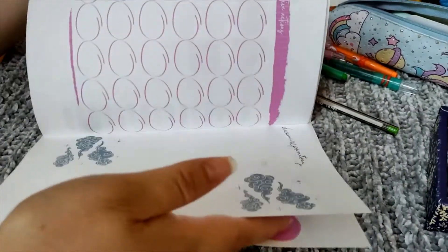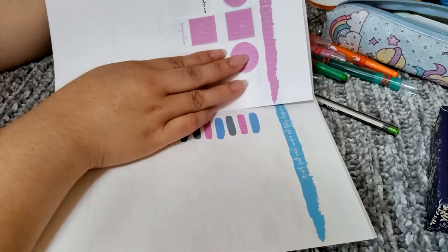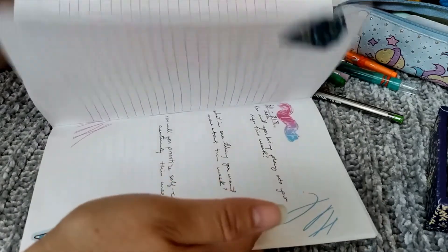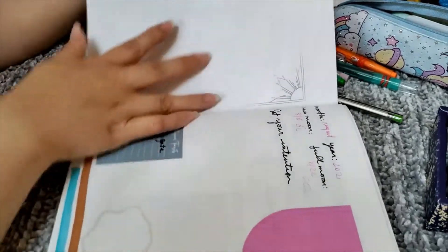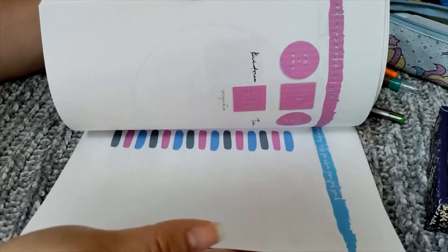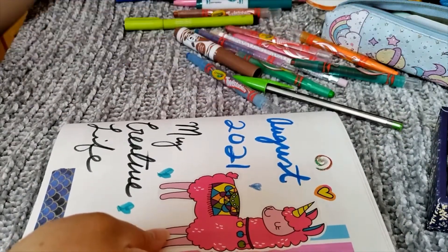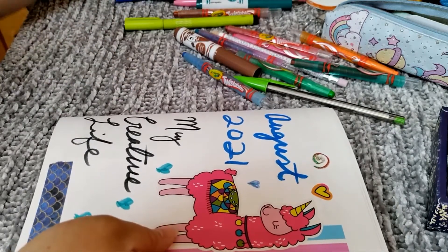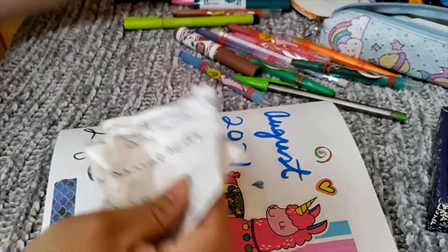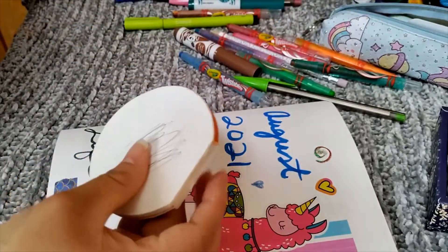I'll probably just keep adding stickers throughout the month, finish filling in the black text I didn't print, and then go back and write in my intentions and write a letter to myself. In short, here's how you can set it up: use washi tape, feel free to add a lot of color and stickers, and add random pieces of paper that you have. I'm going to be adding some recycled paper from a list I no longer needed. Feel free to add pockets.